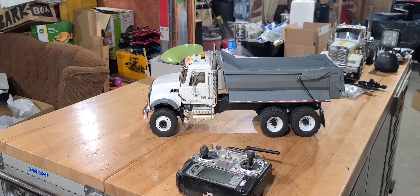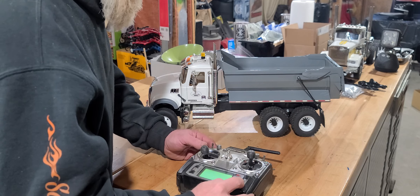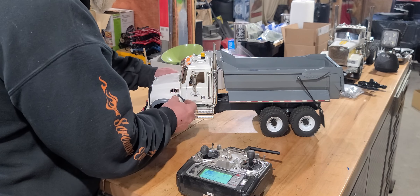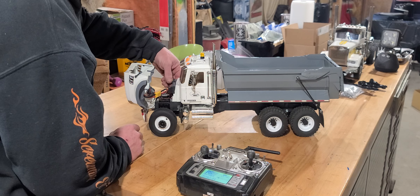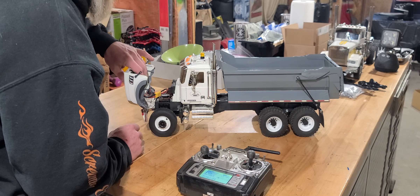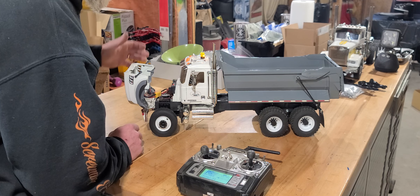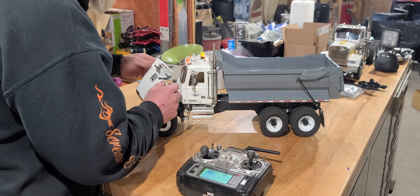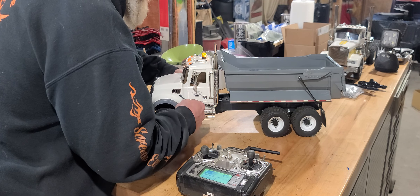Daniel, I said I would do a function video for the truck and I'm going to do that. It's pretty simple actually. Turn the radio on, put the switch up — everything is under here. The battery is velcroed underneath the hood. We'll turn the truck on — got the three beeps, we're good to go.